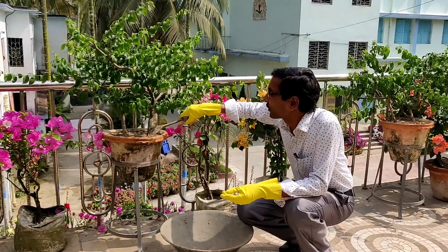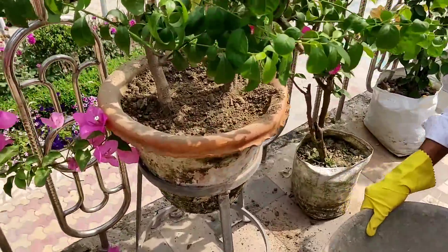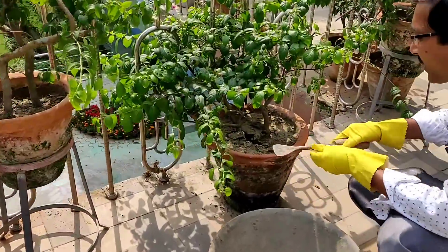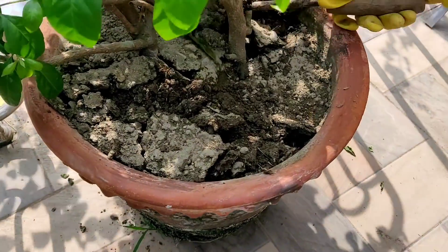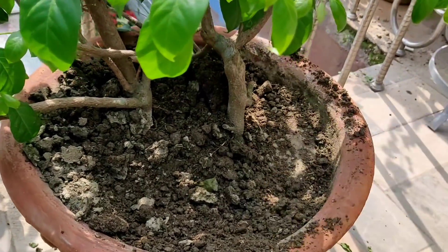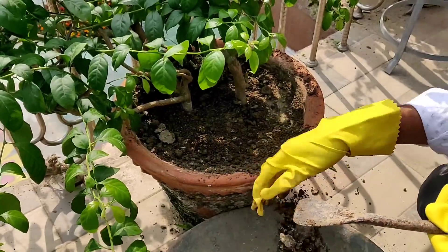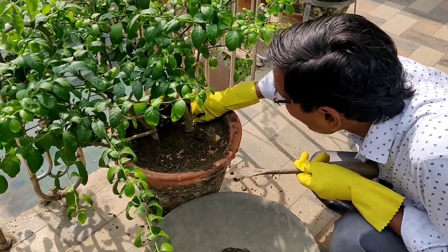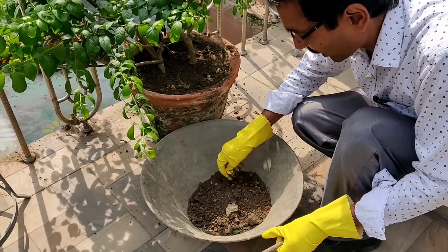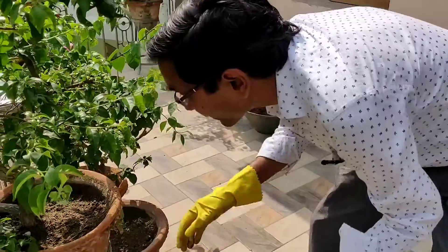Now see what I am doing. The first thing we have to do is just dig out one or two inches of the soil layer here. After digging that layer of soil, I will show you what to mix and how to make the compost mixture for inducing flowering.